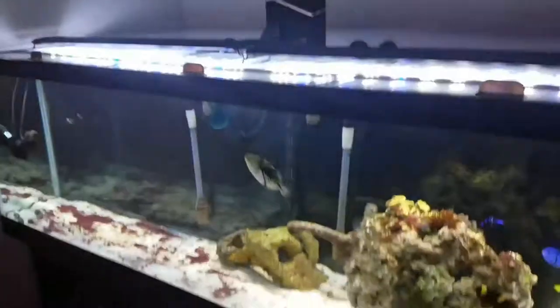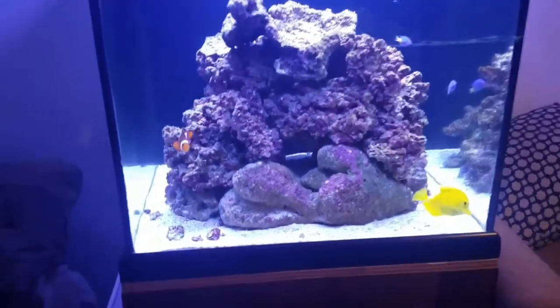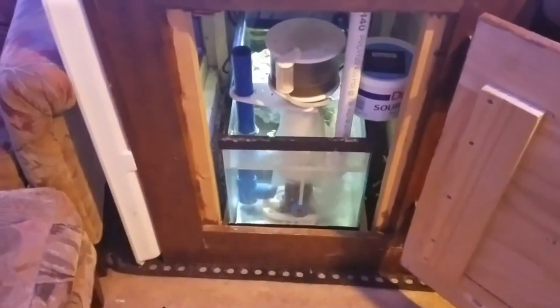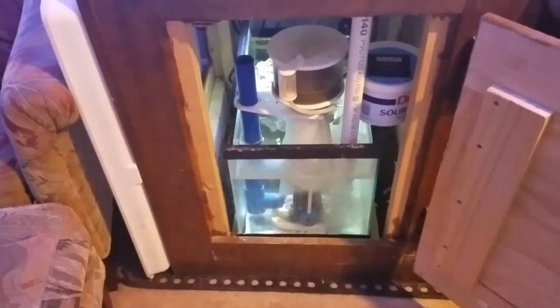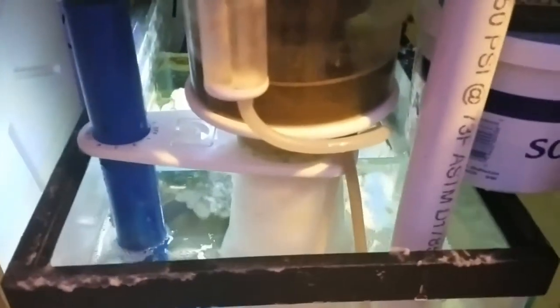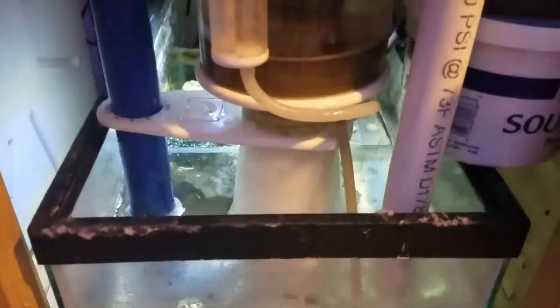I've learned the importance of a skimmer as a result of some other aquariums I've done — most notably Project Nano, which has a mini skimmer. I've also got Project Cube over in the same room, which has its own sump. That aquarium is being skimmed by an SC 302 skimmer and I've got it dialed in pretty good — it's getting some nice nasty skimmate from it.